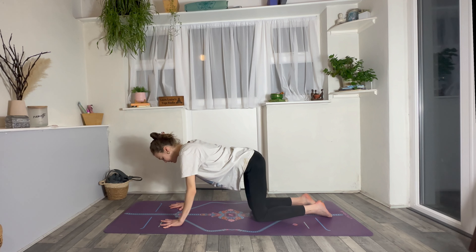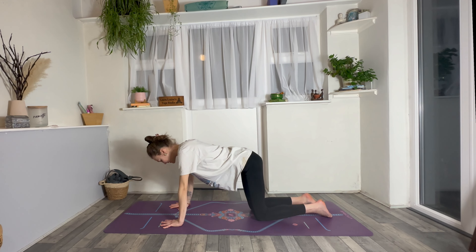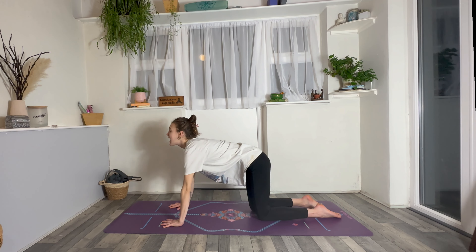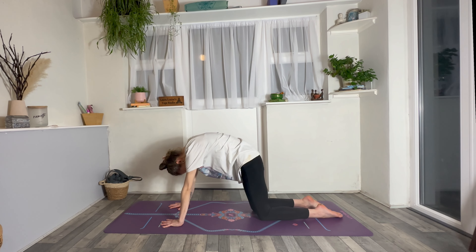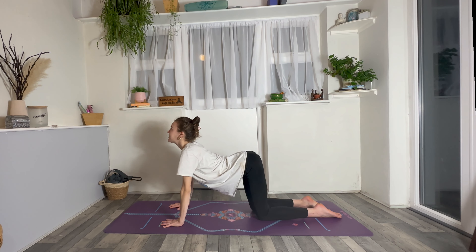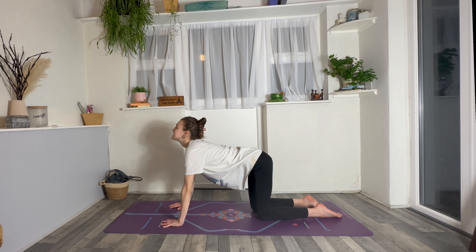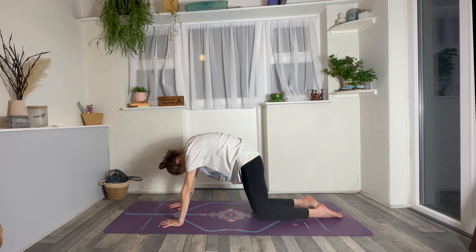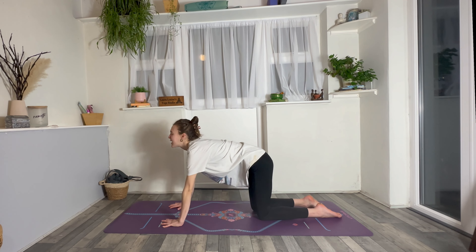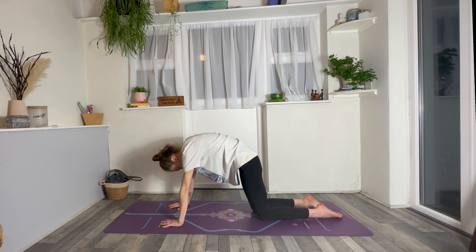Spread your hands, spread your knees so the knees are hip distance apart. Nice and simple — take an inhale, drop the belly, raise the gaze. Simple cow pose. And then exhale, round the spine, chin to chest. Again, breathing in, belly drops, heart lifts. Exhale, round the spine, chin to chest. Last one — inhale, drop the belly, raise the gaze. Exhale, round the upper back, chin to chest.